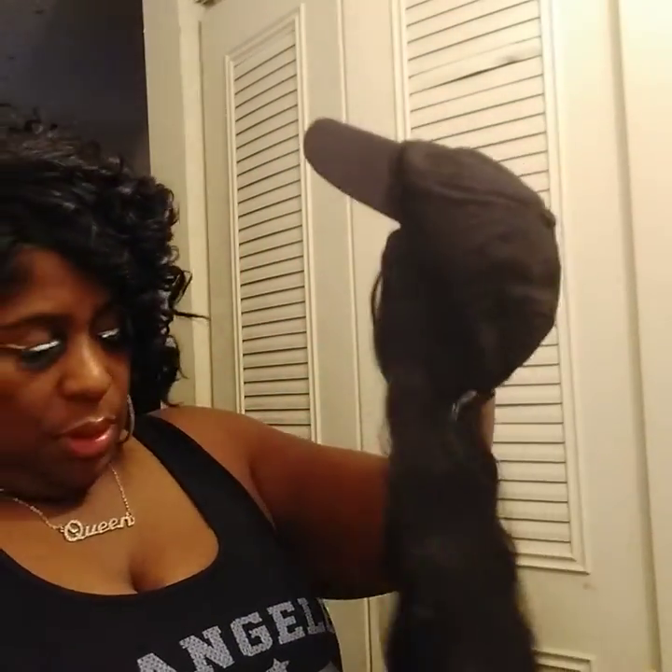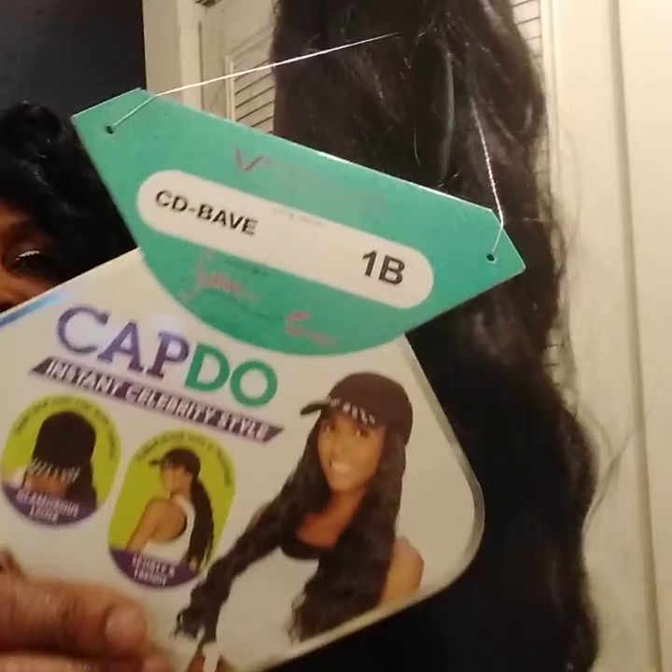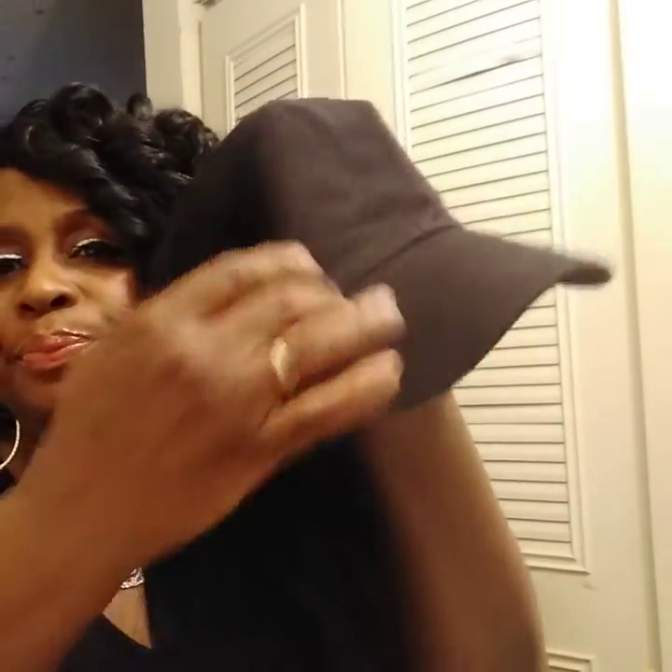This is what it looks like — here's the picture. It's a cap-do and the color is 1B, and it's CD Bathe — that's what it says on the front. And this is what the hair looks like.